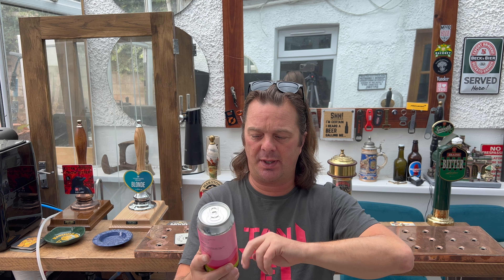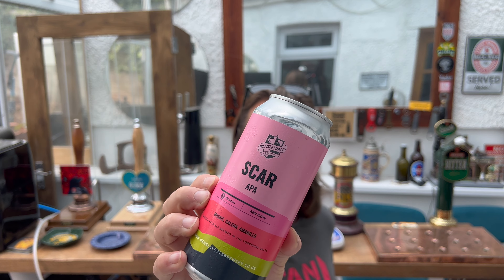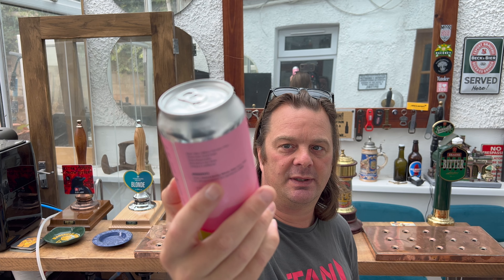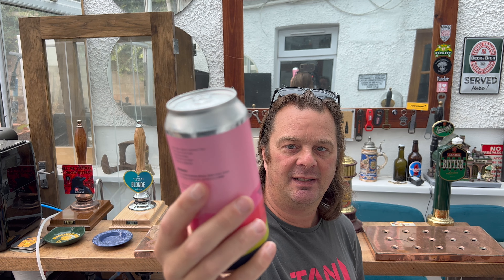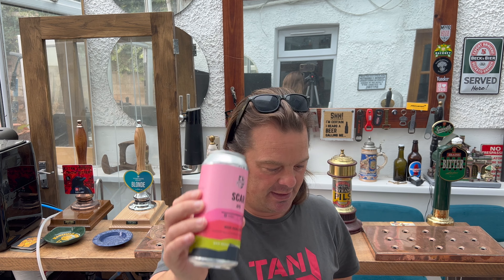It's beer o'clock on Real Ale Craft Beer. Today we've got a beer from Wensleydale Brewery — this brewery has been producing terrific beer. It was kindly sent to me by my good friend and former master brewer Don Jeffrey. This is their Scar American Pale Ale. Don has been popping by this brewery and giving them a hand when he can. It's a 5% ABV American Pale Ale with Mosaic, Galena, and Amarillo hops in a 440ml can.